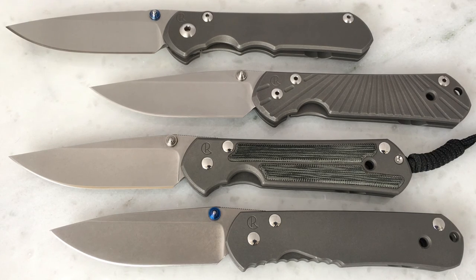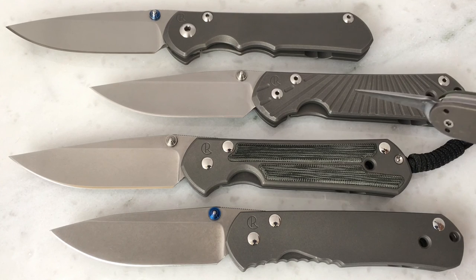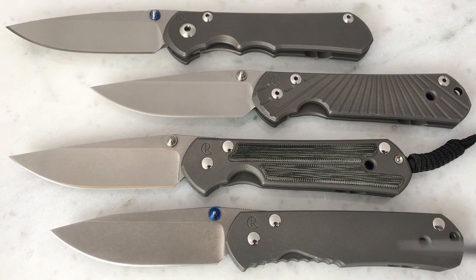Let's take a look at the Chris Reeve Sebenza and some changes that have occurred to that design over the years. What we've got here are four different examples of Chris Reeve Sebenzas. We've got a Regular down here at the bottom, this being the oldest design among these four. We've got a Classic here, a Sebenza 21, and then a Sebenza 25 up top. So they rank from oldest to newest going up.